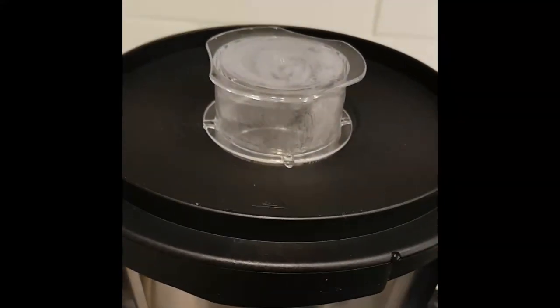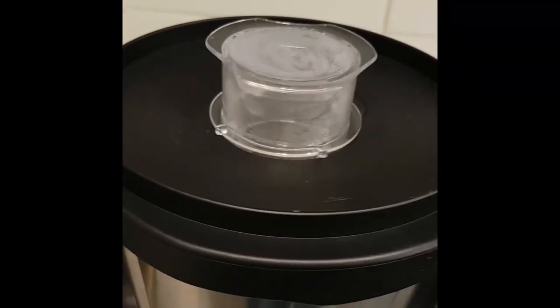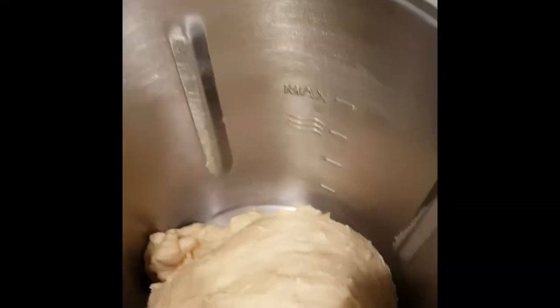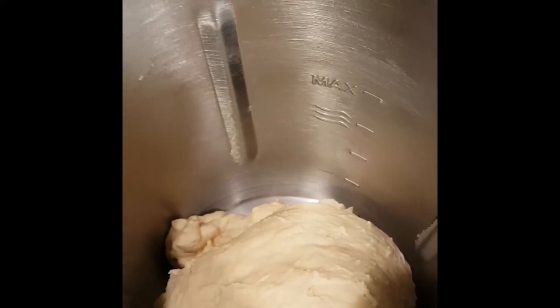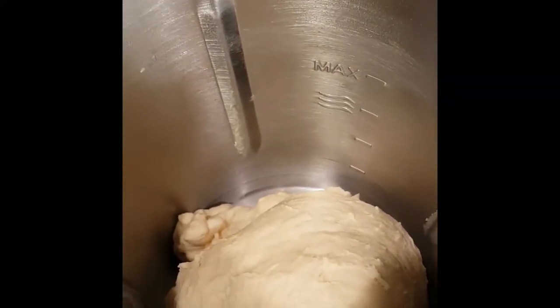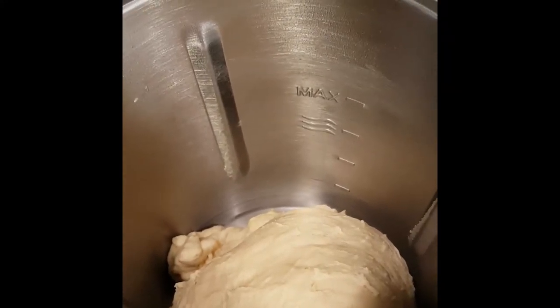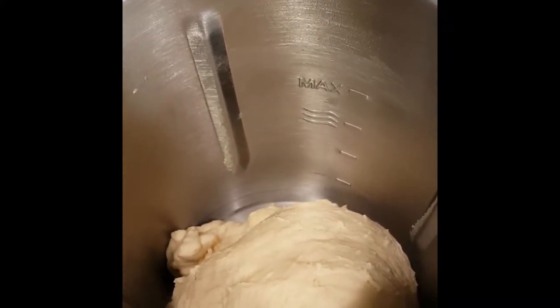Our three minutes has completed on the kneading cycle, so I'm just going to have a look. That dough looks pretty good to me, so I'm going to take it out, pop it in a bowl, allow it to prove, and then I will progress to making my buns.